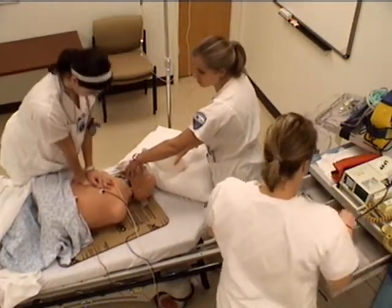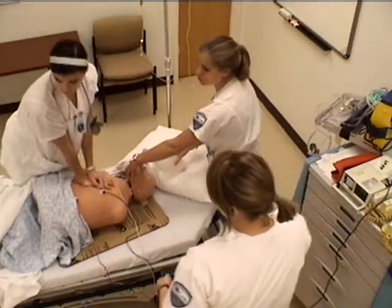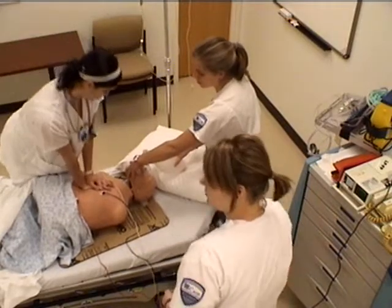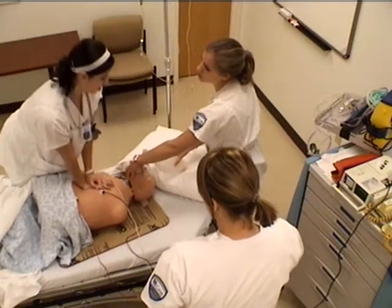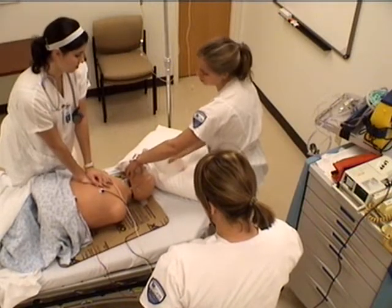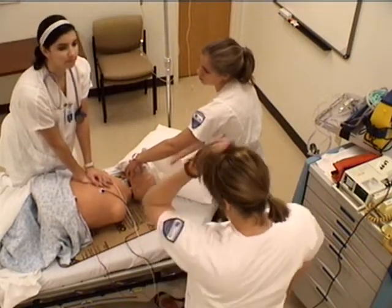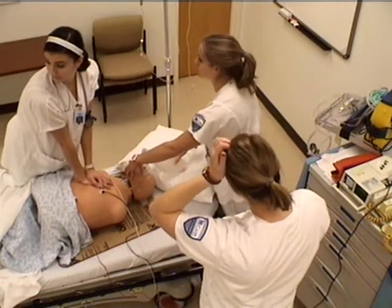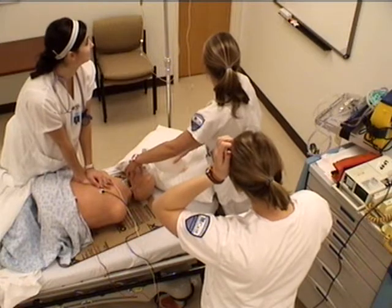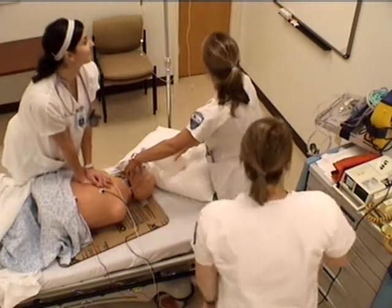It's the compressor — okay, you can switch. You can do vasopressin next. Vasopressin is... 40 units. Vasopressin. What's his rhythm? Still in rhythm — actually rhythm three.